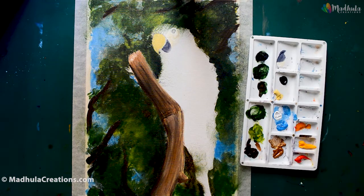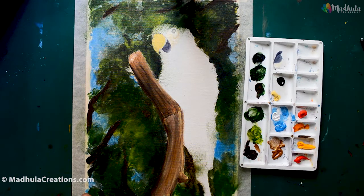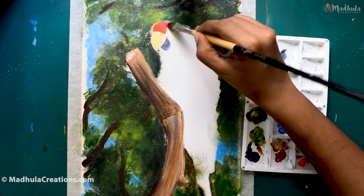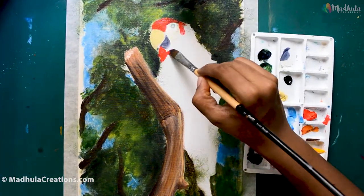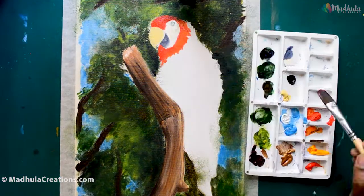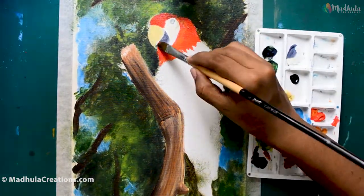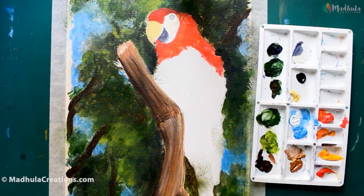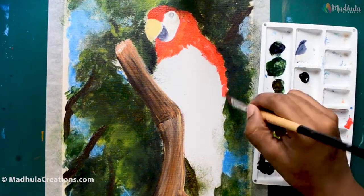Let's start with the macaw now. This is going to be a scarlet macaw. There are actually a lot of colors of macaws — you have blue and yellow macaws, scarlet macaws, and also red and green macaws. So you can choose to paint it in whatever color that you like. Here I am going to do a scarlet macaw.